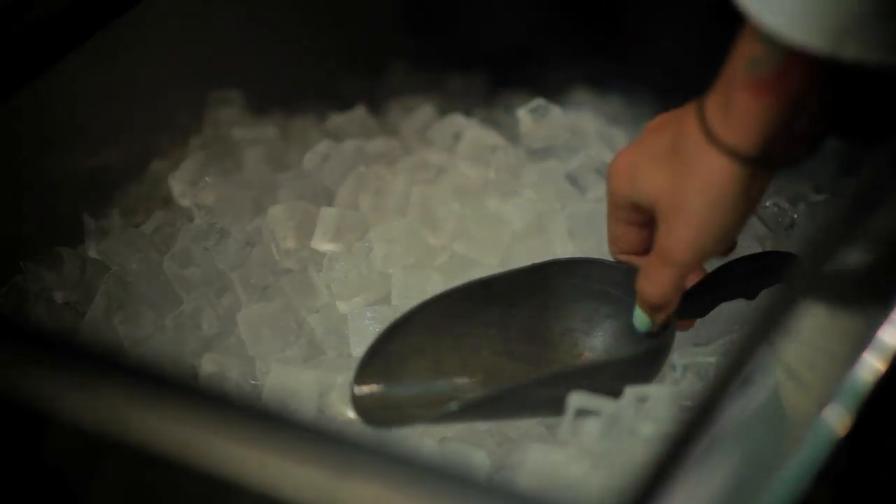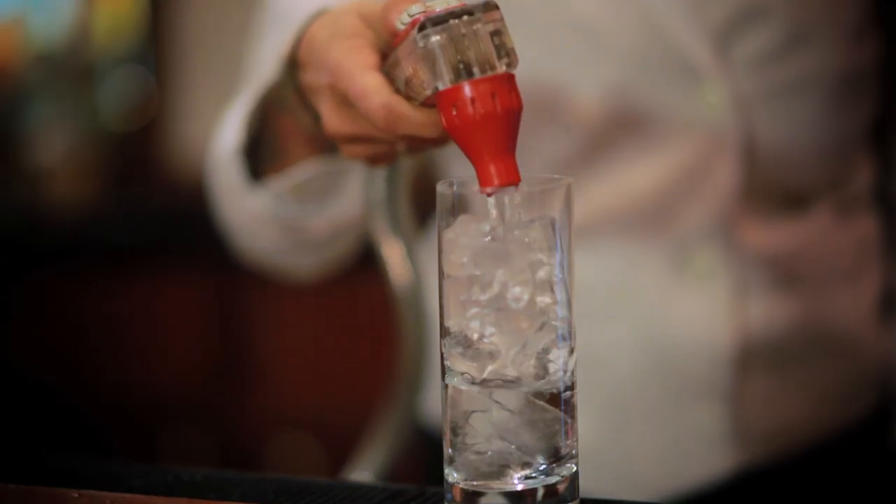First thing I'm going to do is ice the glass down, so we put ice in the glass and water, and that goes ahead and chills the glass for us.